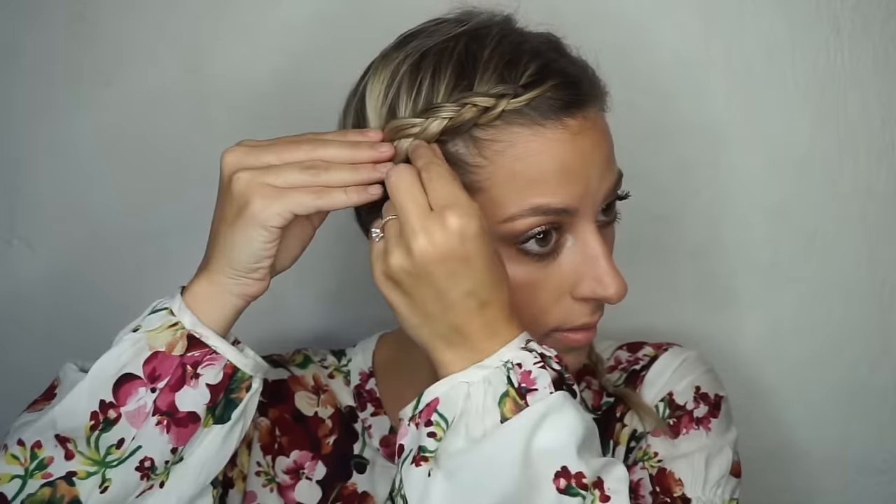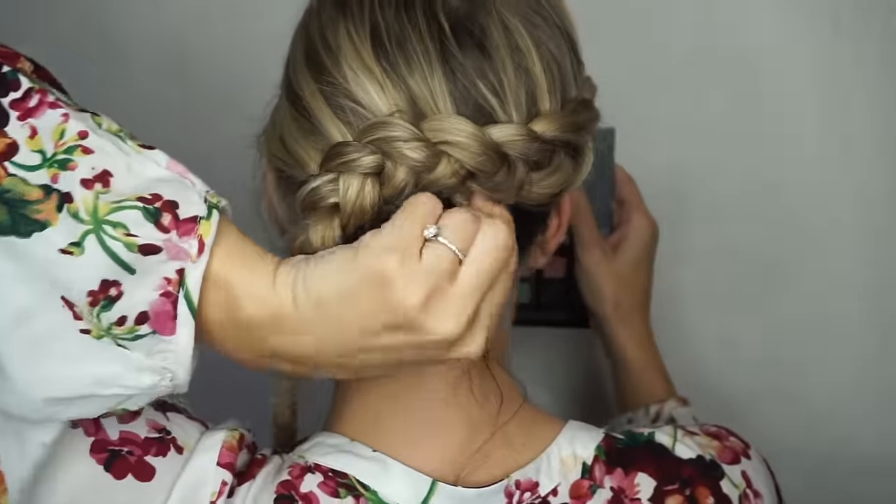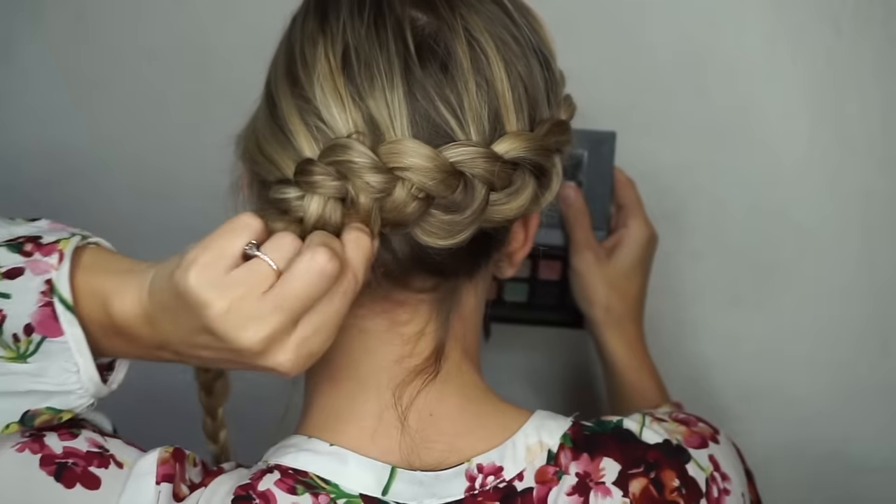Then you just want to tie it off into a clear elastic. And this is what it should look like. Here I'm going in and pancaking my braid a little bit — just tugging on the outside pieces, pinching and pulling, and doing the same in the back, tugging on the outside edges of each part of the braid.